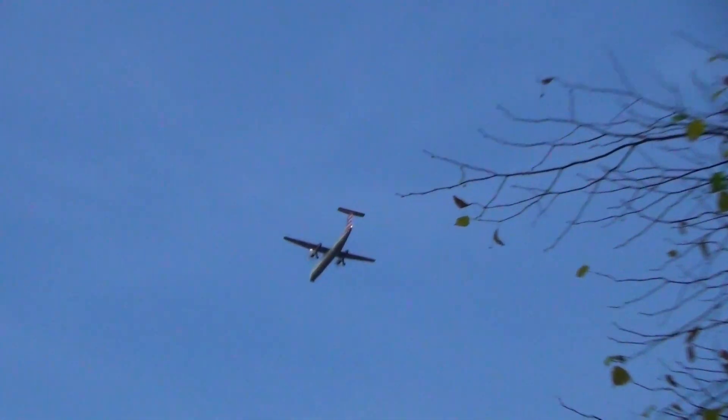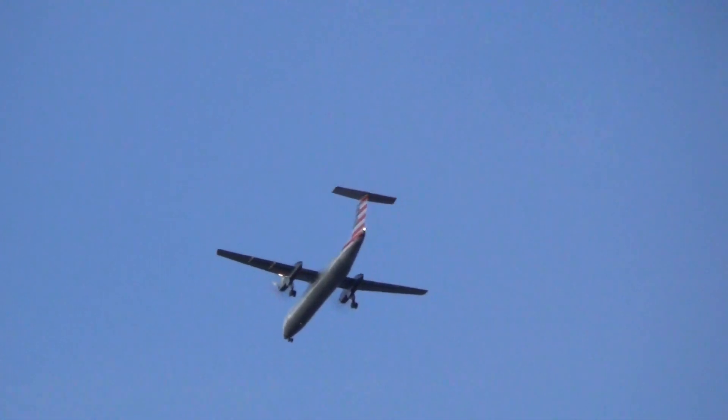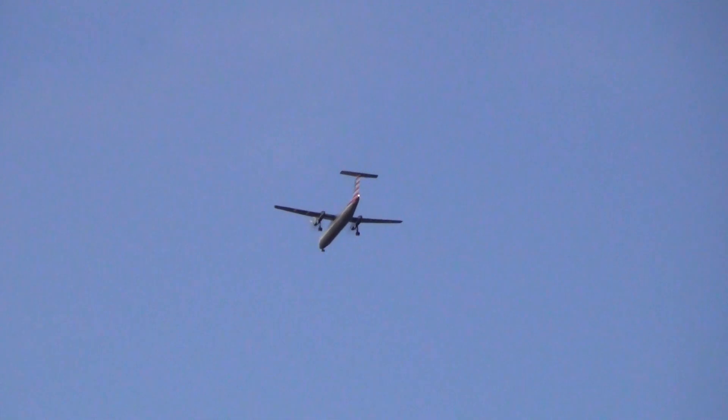We'll do a zoom lens. There's an airplane. That steady shot is amazing.